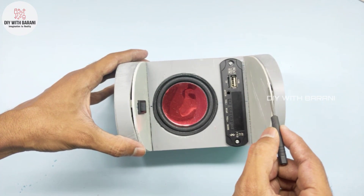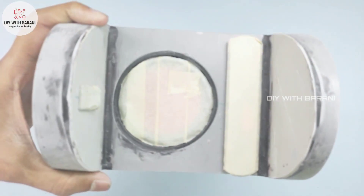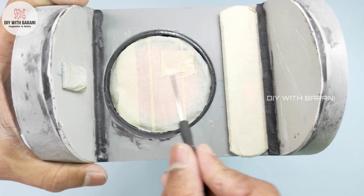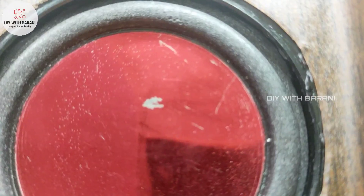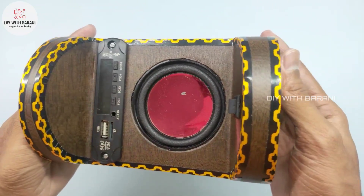Now let's cover these holes using M-Seal. Use masking tape to prevent any damages while stickering. Our speaker looks very good.